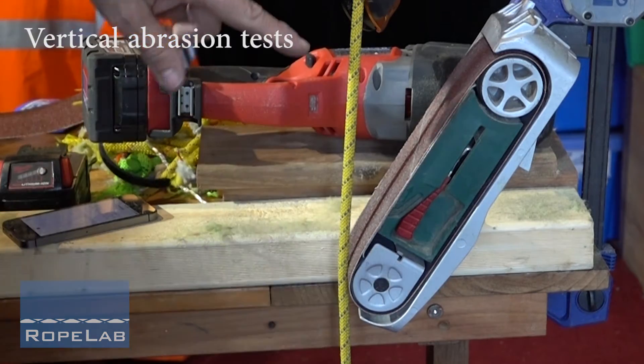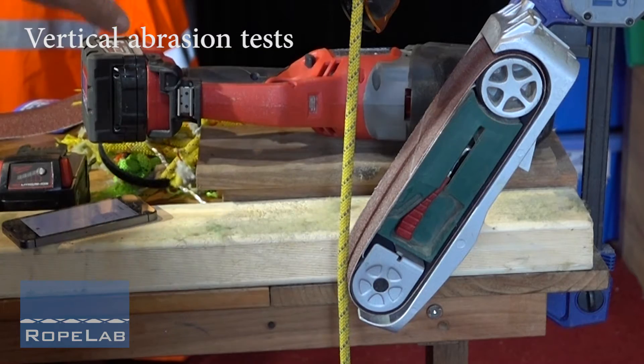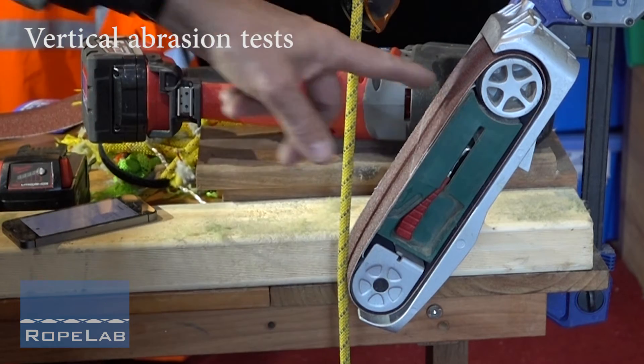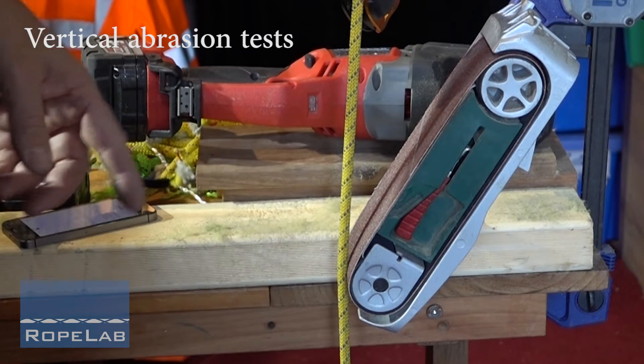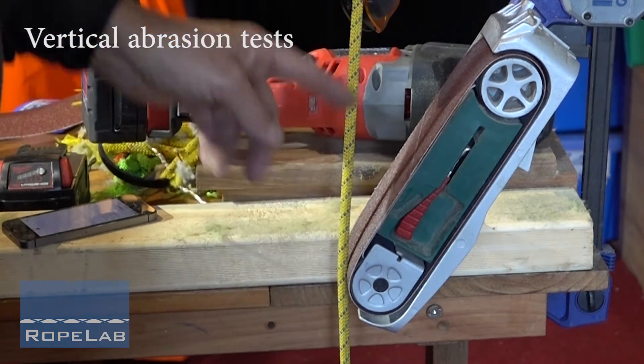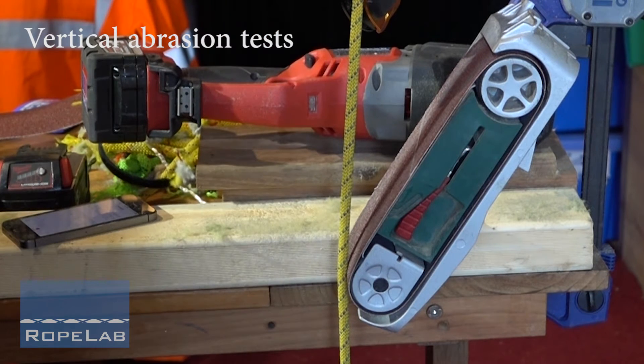I'm going to run through how I go through rope abrasion tests. I've got a modified belt sander here. I've got a different driver to lower the speed because I didn't want any heat build up, which I was getting with the original sander. I've got a 5 degree redirection in this section of rope — in this case it's an old Sterling 8mm Aztec rope.